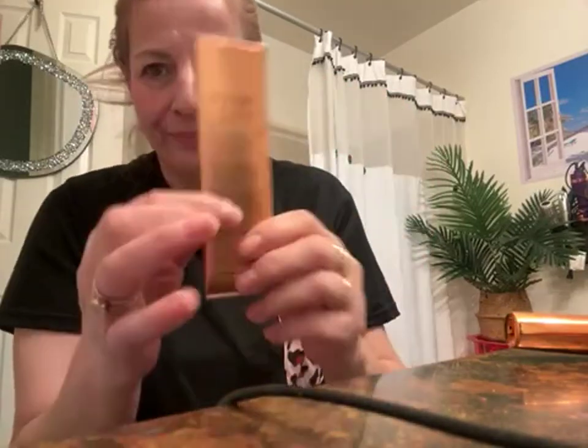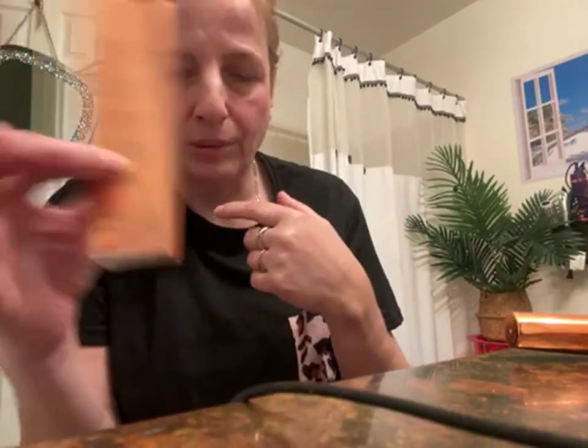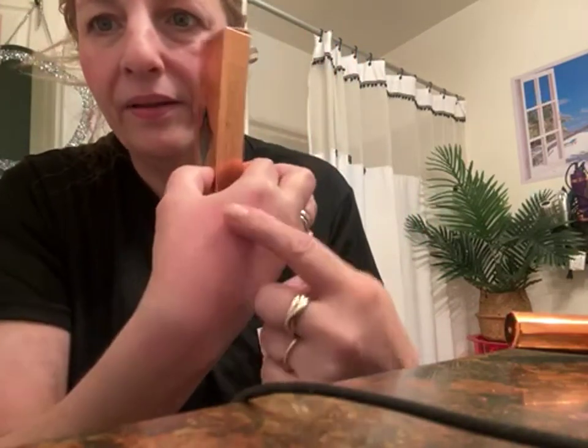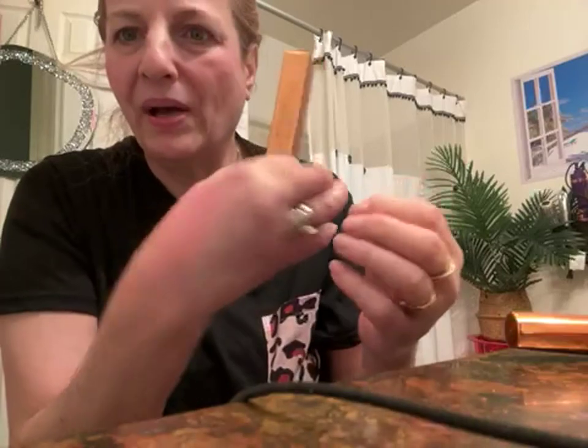It doesn't stay on long unless you fix it really well. I don't have any other makeup on — just this blush — to show you it does have a color payoff. This is how it looks on the hand. It doesn't have any kind of shimmer, so I don't see how it could work as a highlighter.